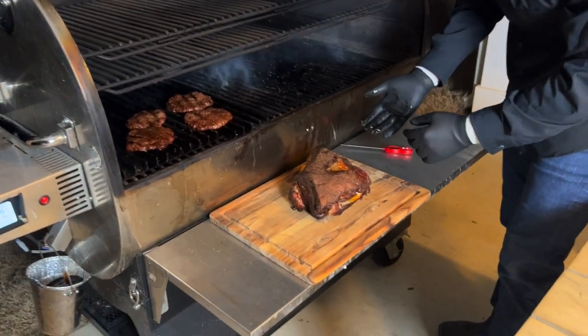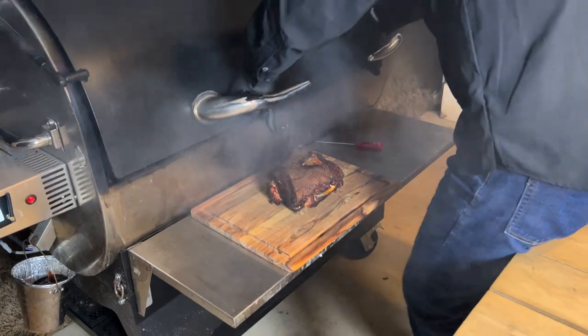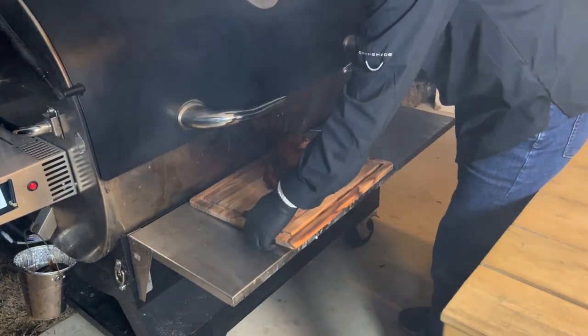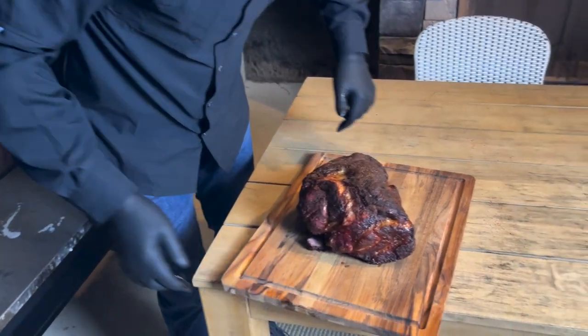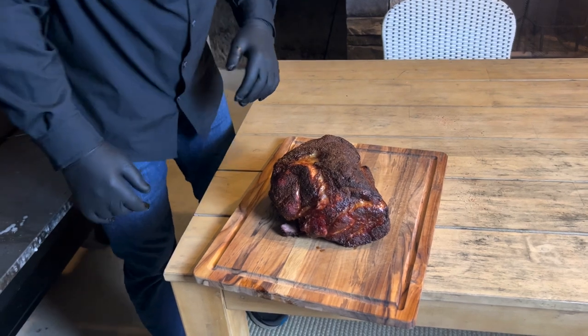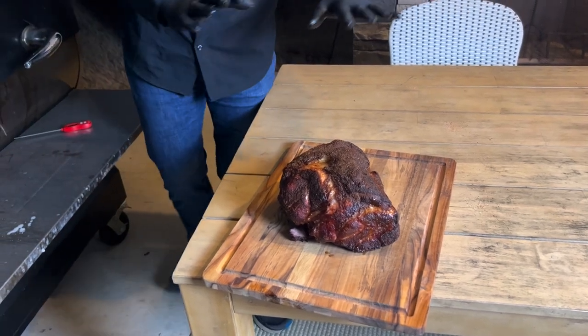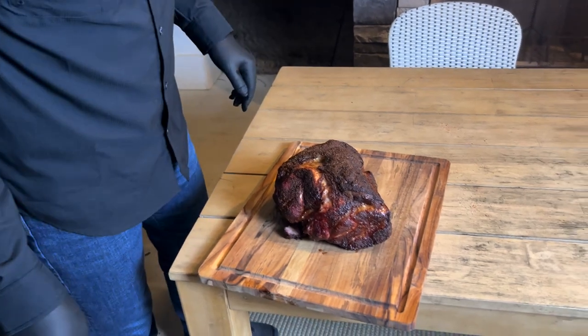That looks beautiful. Perfect. Check it out — look at that bark crust. Look at that. Looks delicious. We're going to let it rest for just a second and then we're going to start pulling it apart.